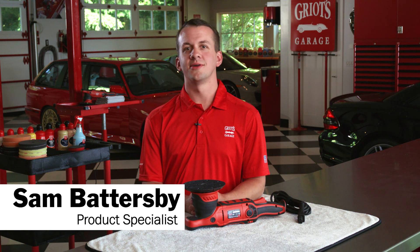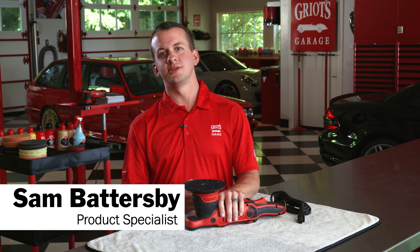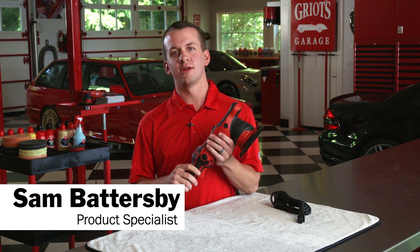Hey everyone, Sam Battersby from Griot's Garage, and today we're going to talk about the highly advanced cooling system in our G9 random orbital polisher.